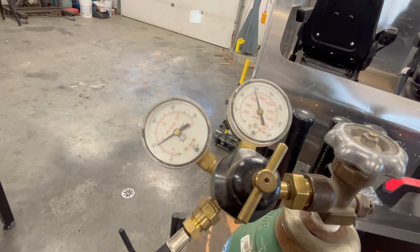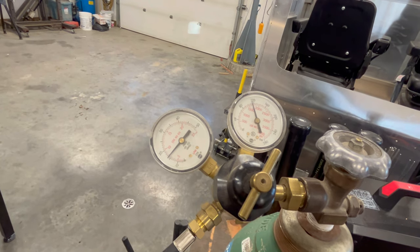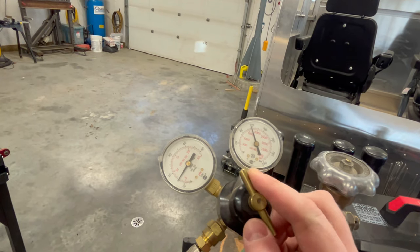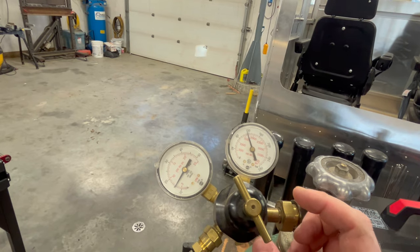Set your argon flow while the gas is actually flowing so you can read it accurately. Right now it's at about 15, so I'll dial it back just a bit — I don't quite need that much for this setup.